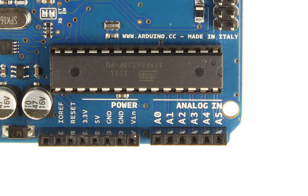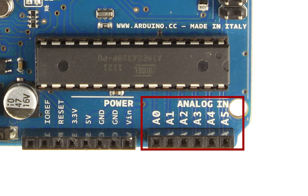Next up is the analogue in bank of pins. There are six of them, from A0 to A5. They're all used for reading analogue signals — anything that isn't just on or off. For example, a microphone would give an analogue signal that would be read with the analogue in-pins of the Arduino. I'll do a whole other tutorial on analogue reads.